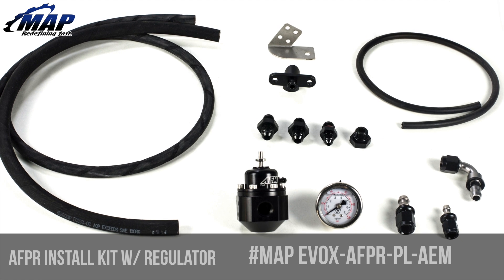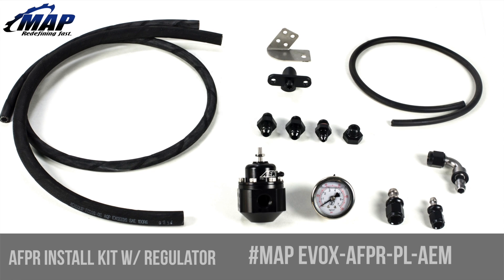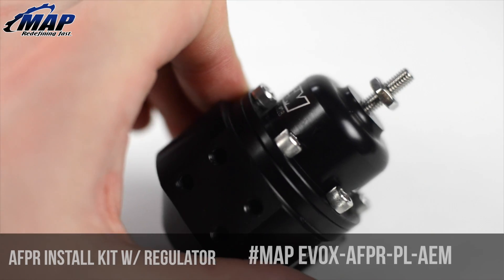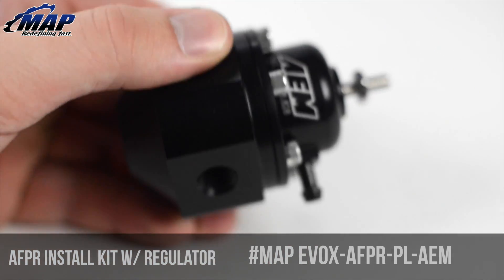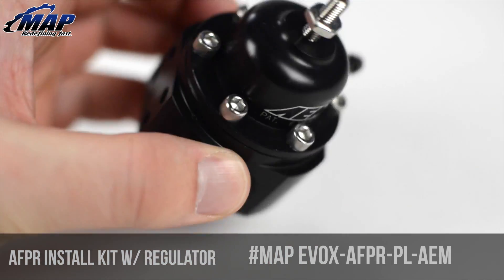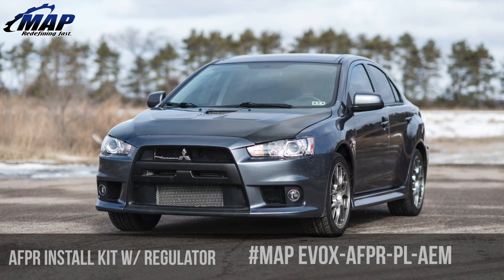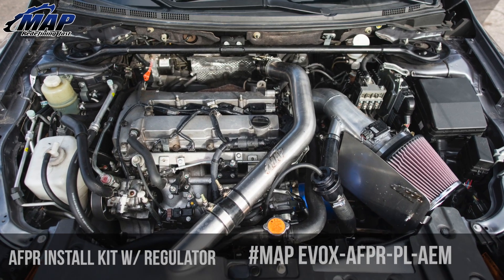Hey everyone, it's Eric. Today we're going to check out this adjustable fuel pressure regulator install kit from MA Performance. Whenever you're changing your fuel system — injectors, pump, fuel rail, anything — it's a good idea to get a fuel pressure regulator. The OEM unit is notorious for not keeping constant pressure at times, and they also wear out with high boost applications.